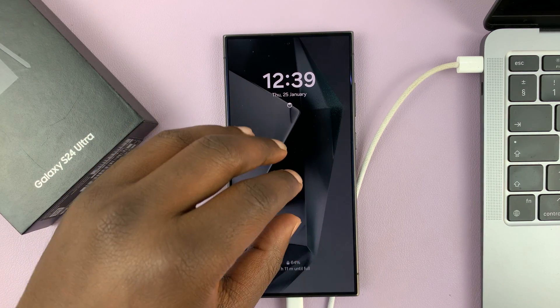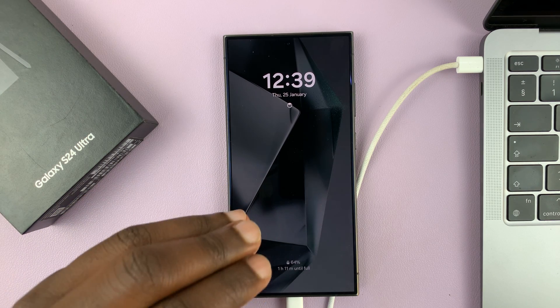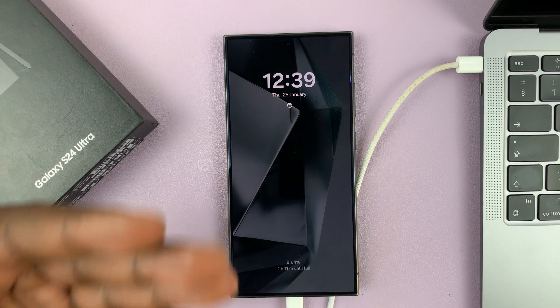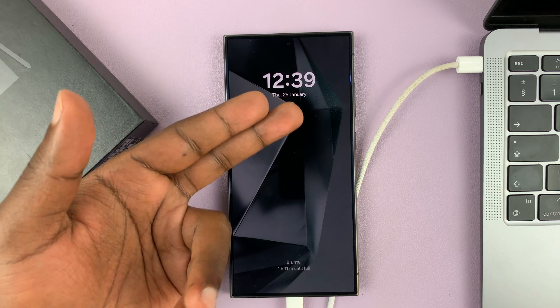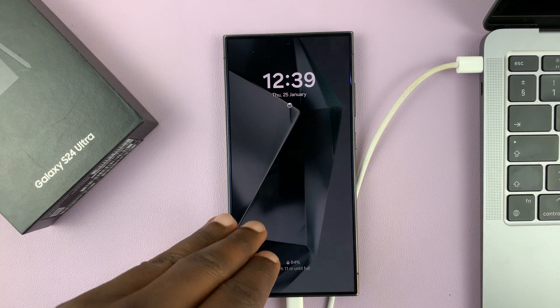The Google account that's currently on this phone will remain on the phone, and you'll need the password for that Google account when setting up the phone fresh after the hard reset. So you won't have the old lock screen password to deal with, but you'll still need the Google account that was originally on the phone.